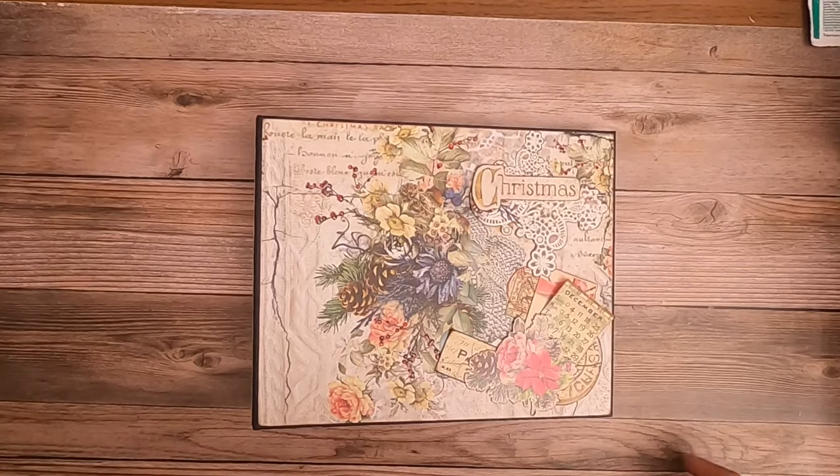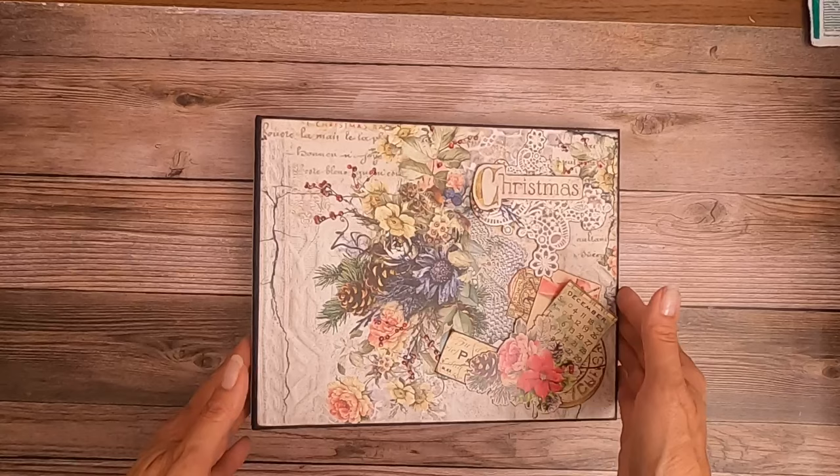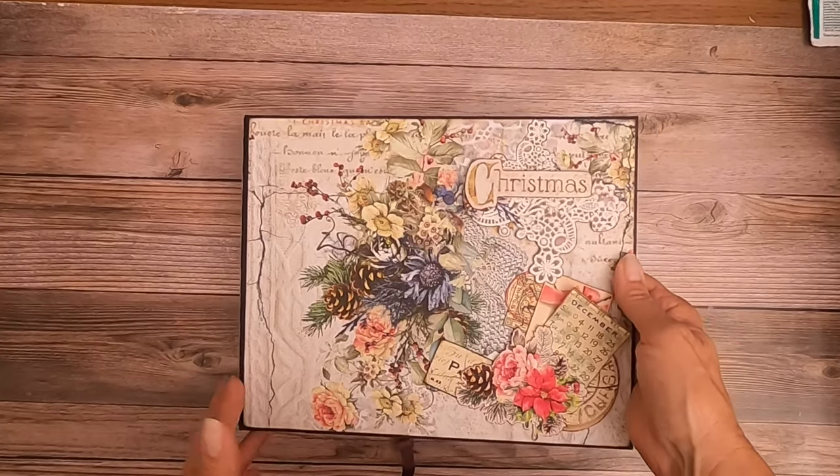Hey everybody, it's Daphne from Scrap and Create, and finally I have the Mistletoe and Holly album finished for you.